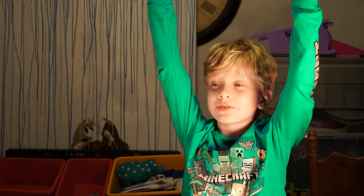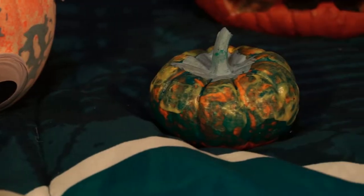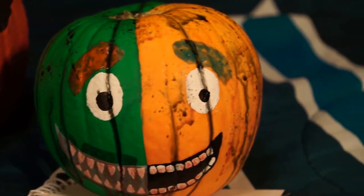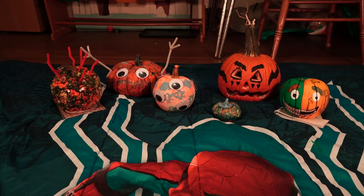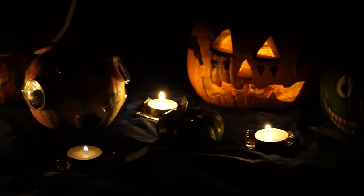Alright guys, we're done with the pumpkins — take a look!